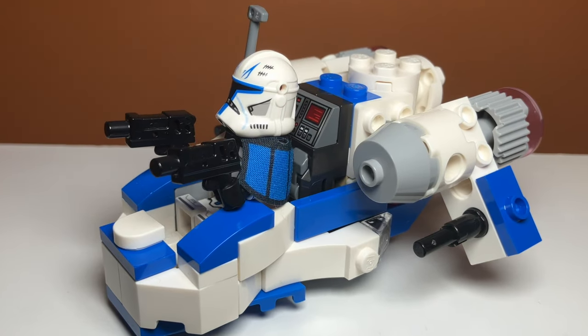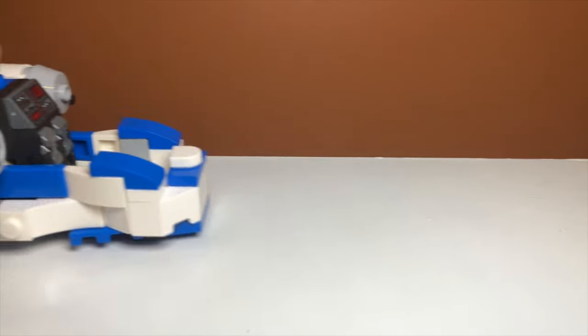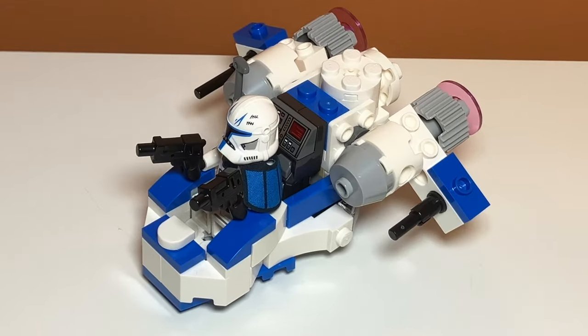This is Captain Rex's gunship alternate build for set number 75391, Captain Rex's Y-Wing Microfighter. And I think it is really cool. Let's take a closer look.